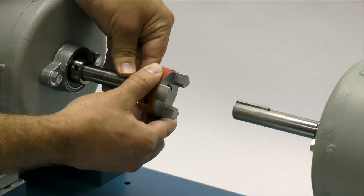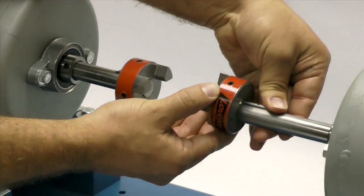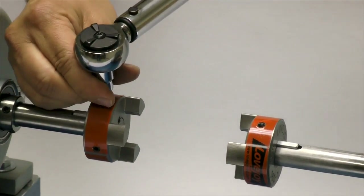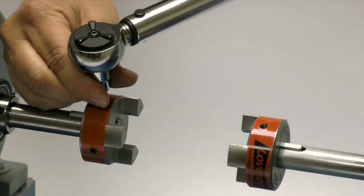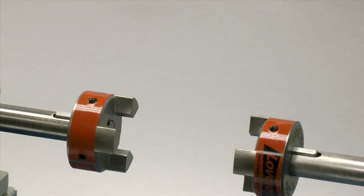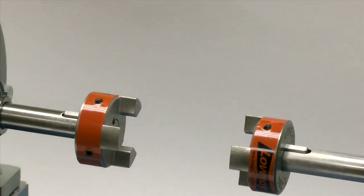Please note that the Lovejoy RRS coupling hubs are manufactured with a clearance or slip fit and the hub should slide onto the shafts with little or no difficulty. The set screws should be tightened to the recommended torque settings using a calibrated torque wrench. If the set screws are not tightened properly, the hub could work loose and slide on the shaft. If the set screws are too tight, they could damage the key, the shaft, or the hub. We will tighten the set screw in one hub to the required torque and the second we will lightly tighten to allow for a minor adjustment after the equipment is moved into place.